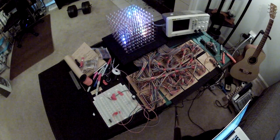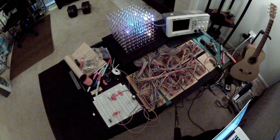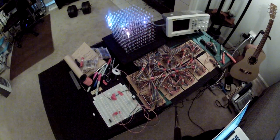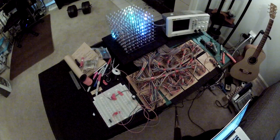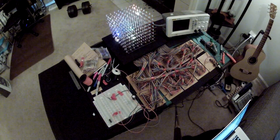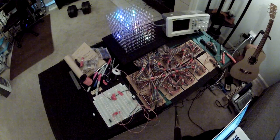Right now I'm running only eight raindrops at a time. Let's go up to 30 and see what that looks like, and let's make them all green.